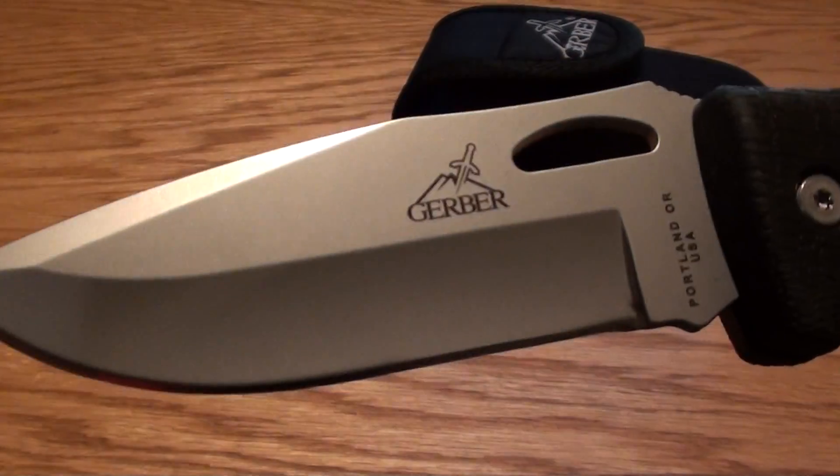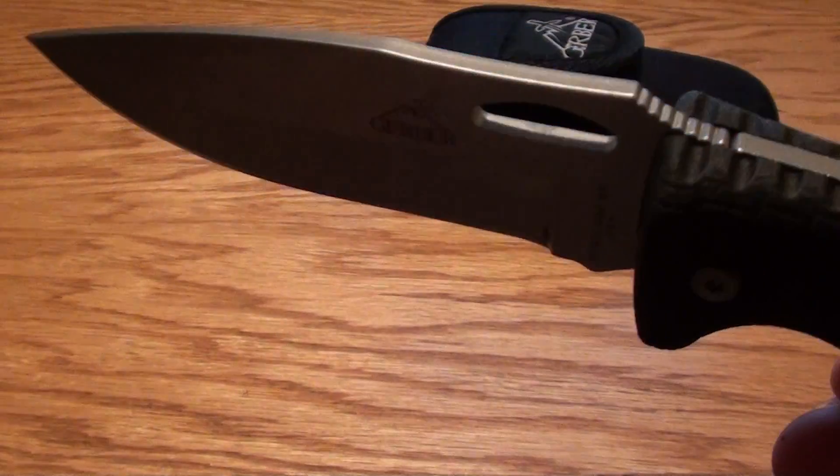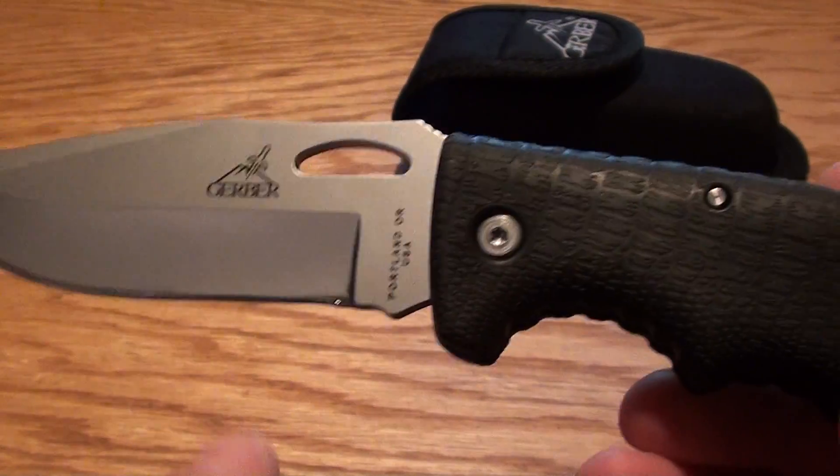And this is the Gerber Gator. They make several different versions of this. They have some with serrations.